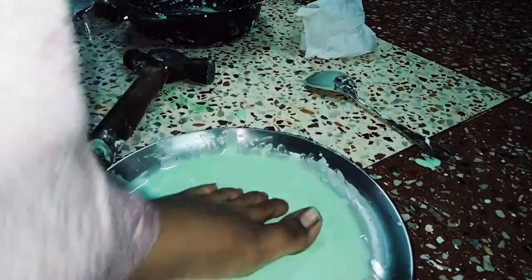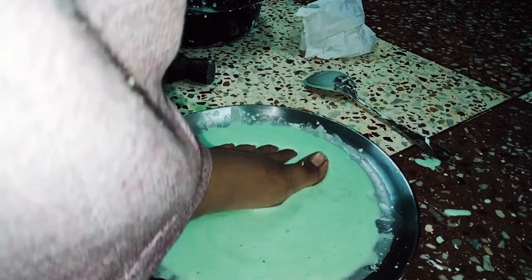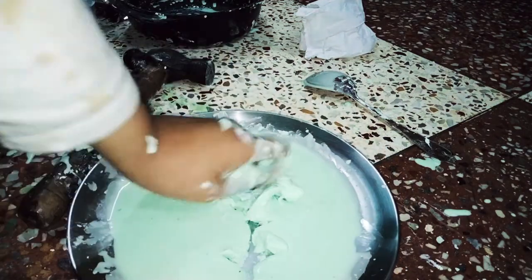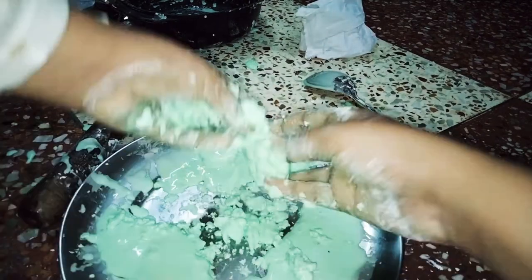See — my leg is not getting submerged when I step on it fast! And again it becomes liquid.